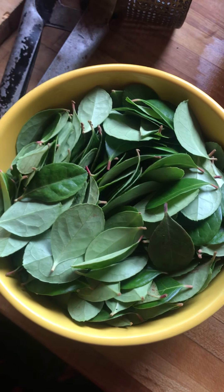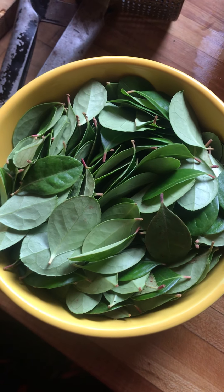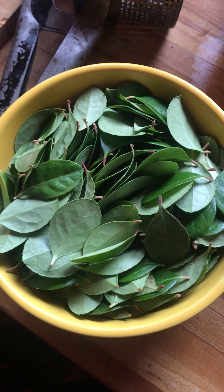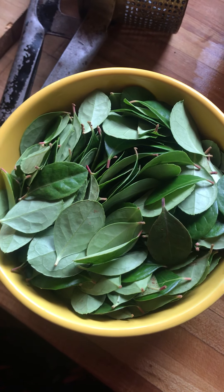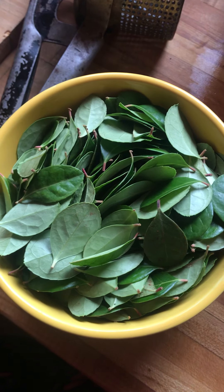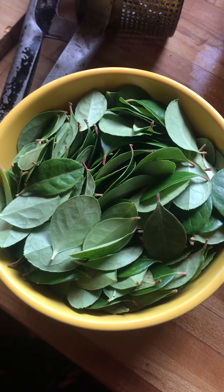To make the infused oil, I'm going to put it into my Vitamix with oil and turn it on and just let it blend and blend and blend. And then I'm going to leave it out for several weeks — usually mine end up going for a month.